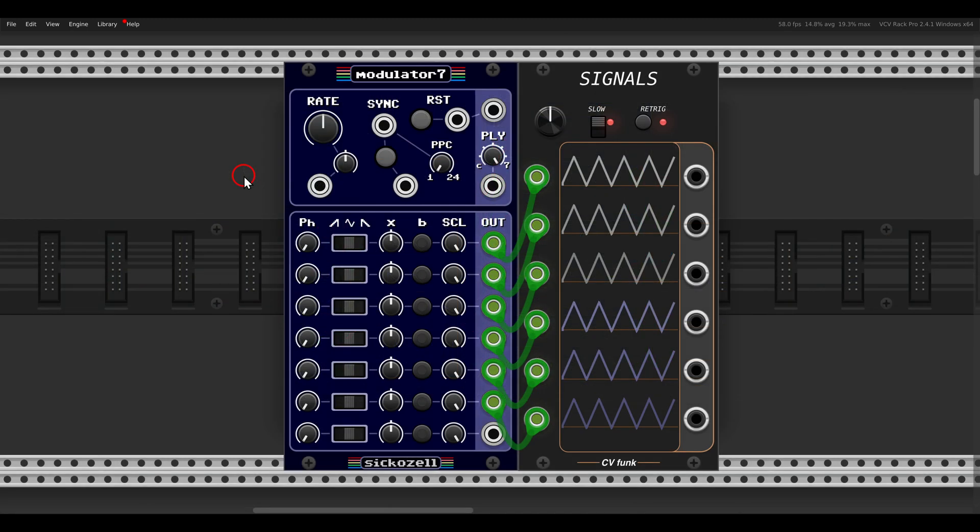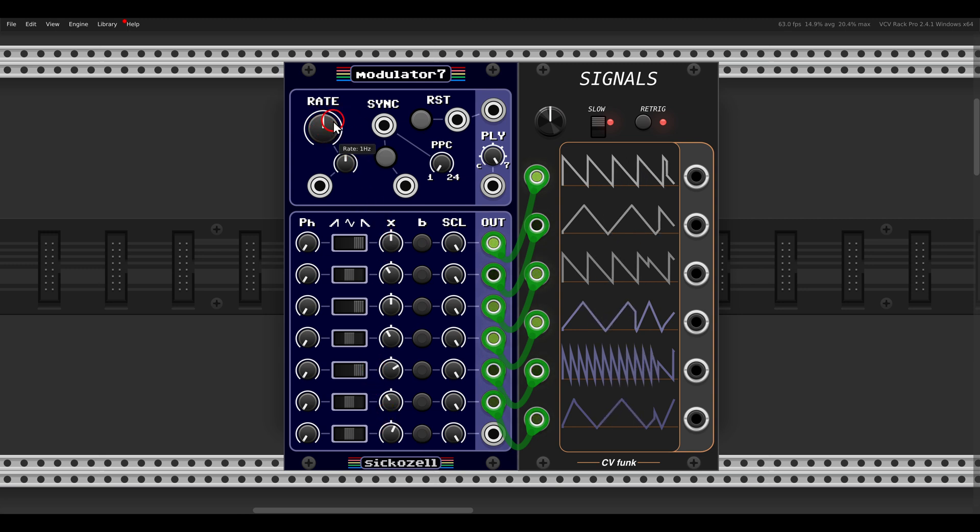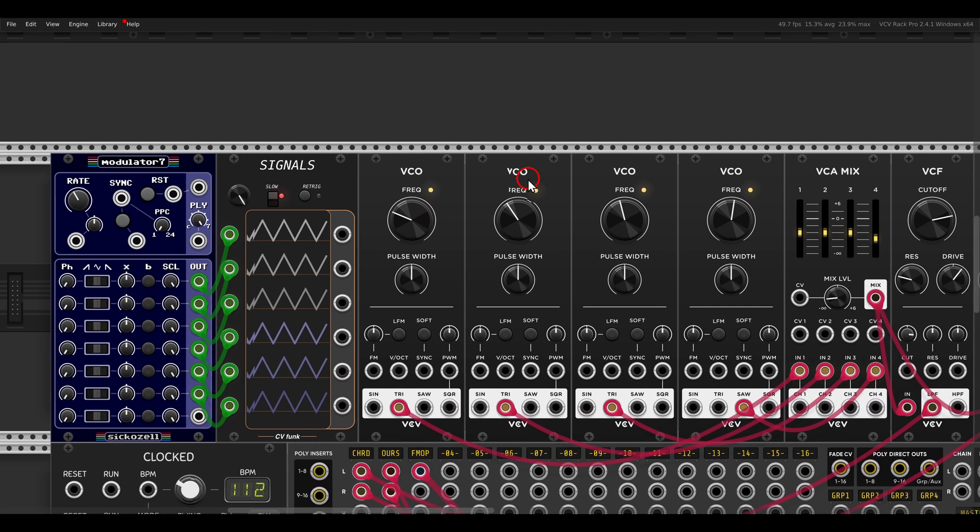The main module in this set is the Modulator 7, which gives us seven LFOs. They are all related to the same clock, the same rate, but each has its own settings and rate control. We can change the phase, change the shapes, and again individual rate control — it can go quicker or slower than the main rate. We can also change them to be bipolar or not, and scale also per LFO.